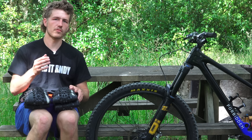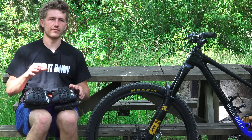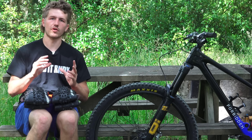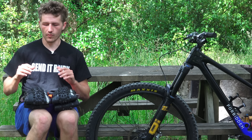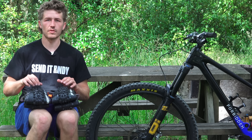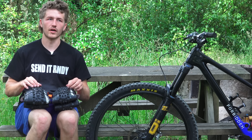For me on hard pack and in dry conditions the Asagai is really my go-to. It is super predictable — it just puts a ton of rubber on the ground and you can really trust that front end. It doesn't do anything weird. But when the conditions get a little bit wetter or if it's a little muddier, especially with clay dirt that's having a harder time clearing the tire, the DHF I think performs a lot better.